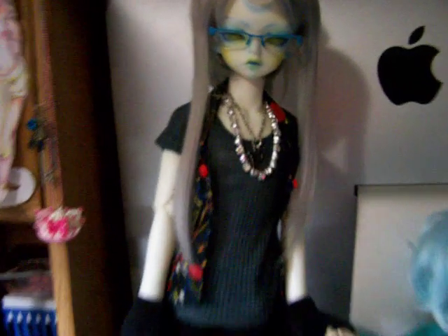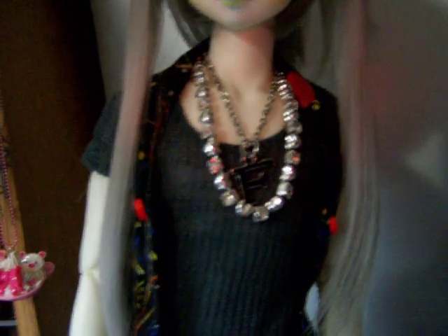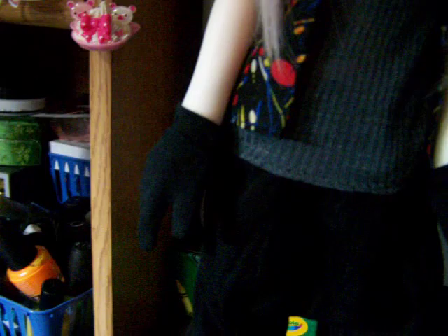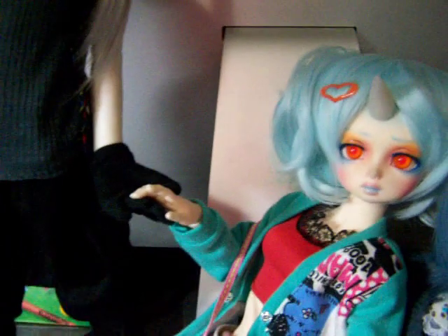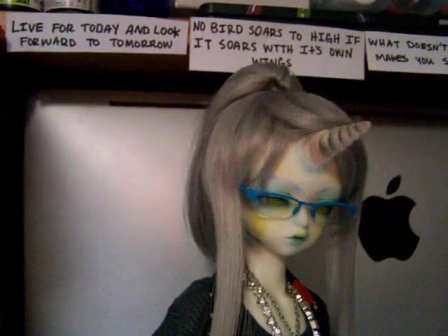He's my gangster swag unicorn. He has this little necklace with an F on it, and he has these little gloves too. He is a Soom Shale — my Grail doll. I love Soom Shale so much. His unicorn horn I didn't modify; it comes like that. I did his face-up as well — it's all blue and yellow, and he has yellow eyes. I think I made most of the clothes that he's wearing, aside from the shoes and gloves.